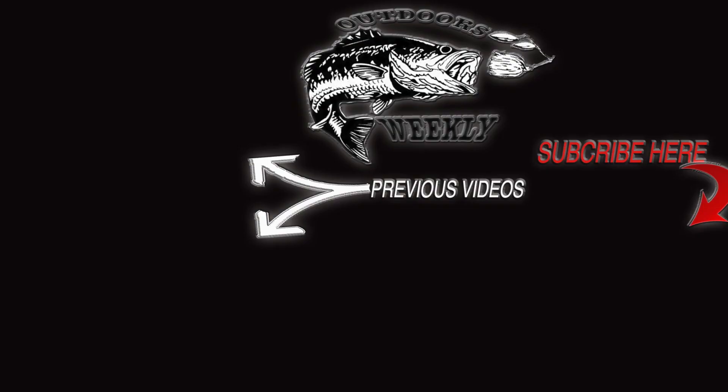Thanks so much for watching today's video. And if you're new to my channel, you're going to want to subscribe because we've got a ton of amazing content coming up and you're not going to want to miss it. Thanks for watching, see you.